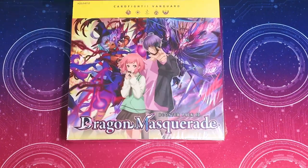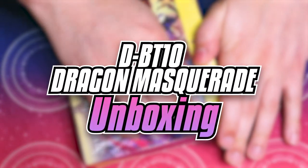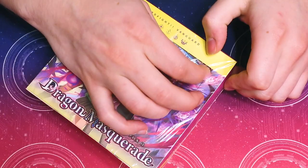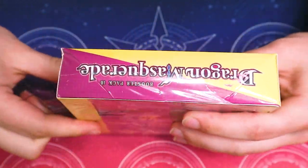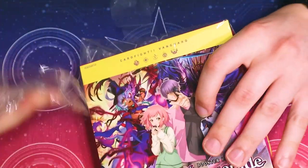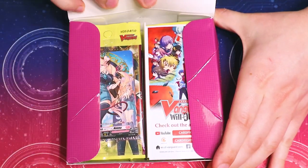So without further ado, we're just going to go ahead and open up this box. Got our box, and I'm going to go ahead and get right into cracking this open. Got it open on the side. All right, got all the wrapping out of the way. Let's go ahead and pop this open.